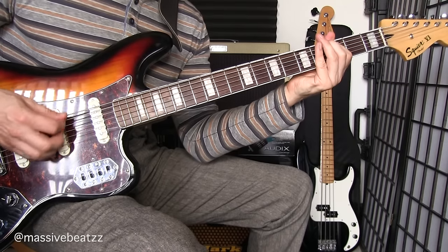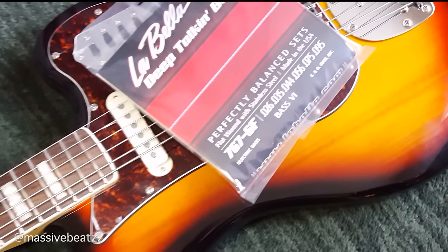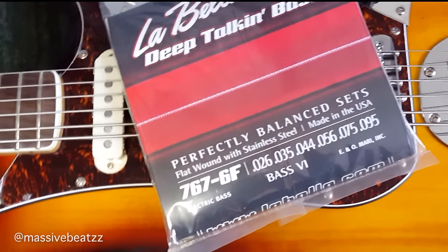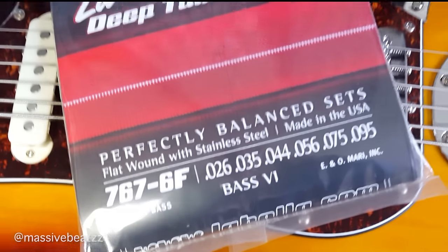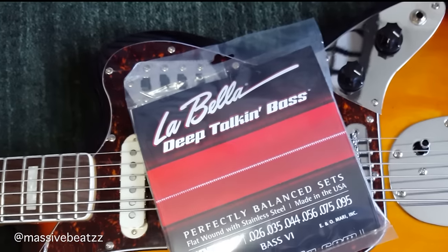Honestly, I recommend La Bella deep-talking bass strings. They are flatwound strings and they're a little bit thicker — they go up to 95 on the E string. In my opinion we could even go to 105s. The nut, though, will require some work because it's not wide enough for much thicker strings, at least on this bass.